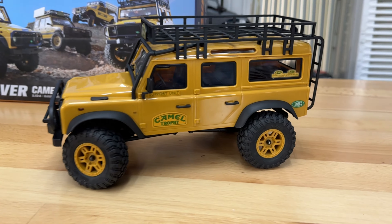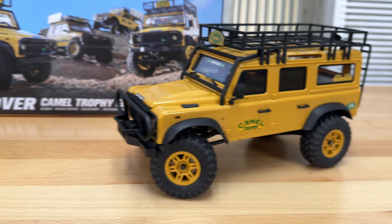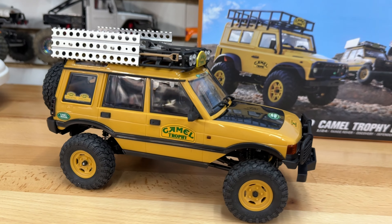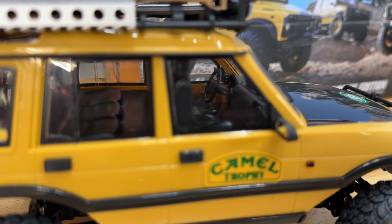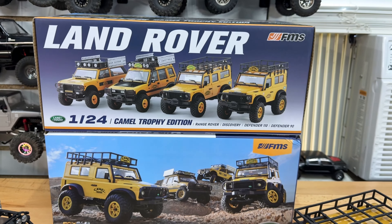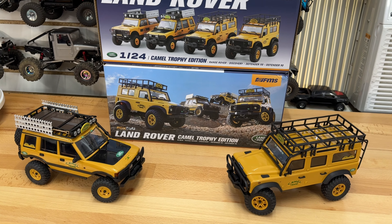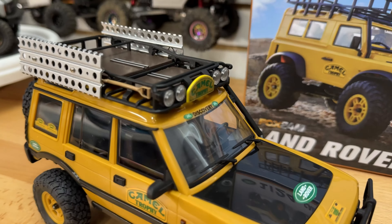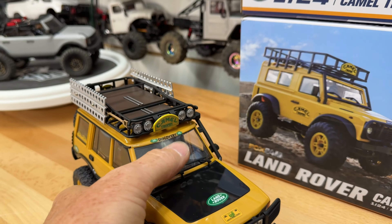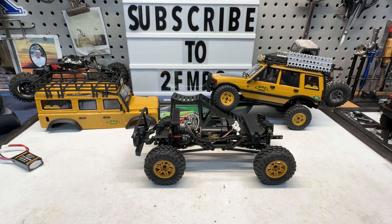The more I look at these things, the more hyped I get. Look at that — the licensed Land Rover Camel Trophy bodies on these, crazy. Straight axles, two-speed, full interior, look at that, four body styles. We've got two of them here, we're gonna go take them to the bench, do a little deep dive, then we're gonna go run these things. But look at these scale accessories — all included. We've got a lot to talk about here.